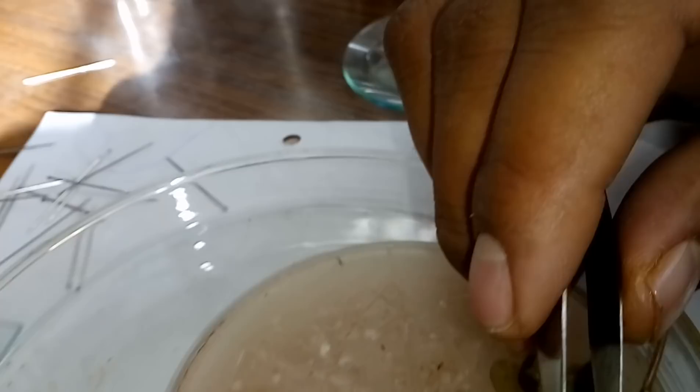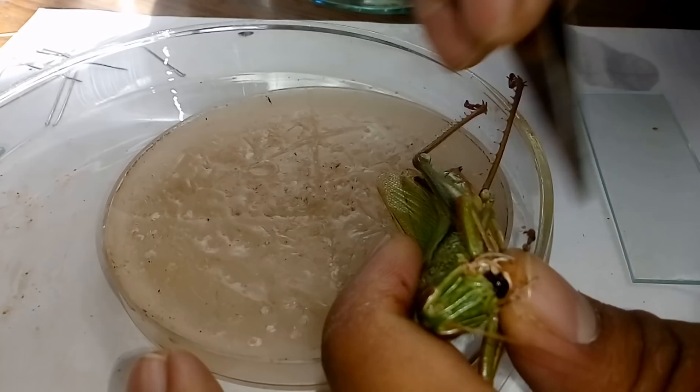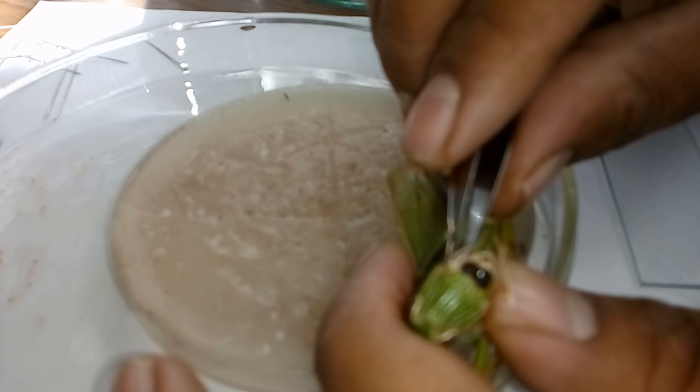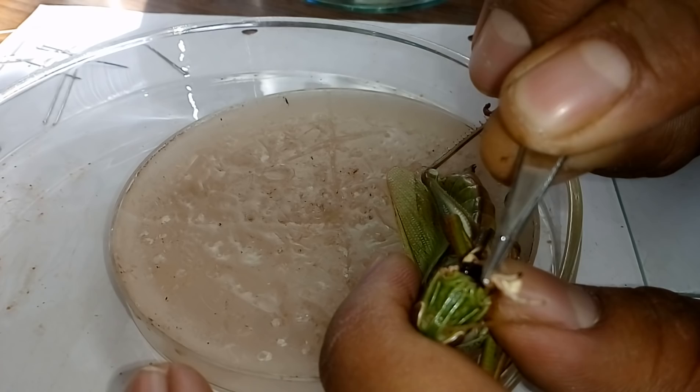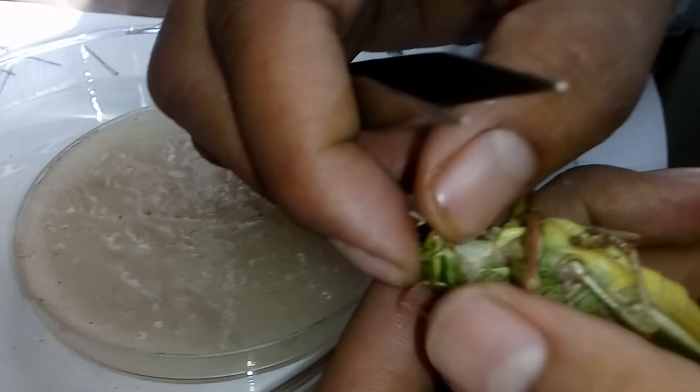Now we go for the maxilla. This small, black structure here — look carefully, with a black tip — this is the maxilla. For the removal of the maxilla, at the base of the maxilla we have to push it and then it is easy to remove. This is the maxilla. After sometime I will show it on the slide — that will be very clear. Again put it into alcohol after removal of the maxilla.